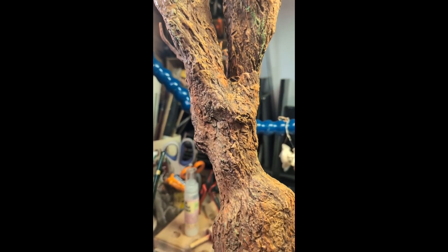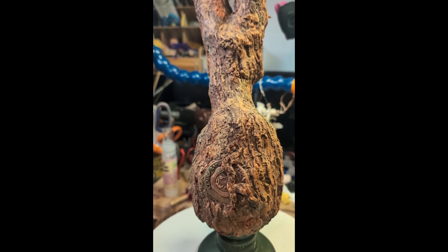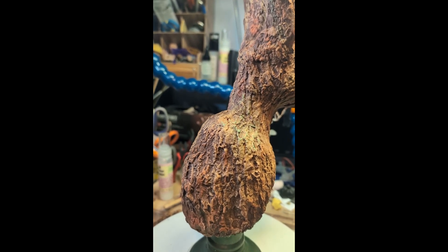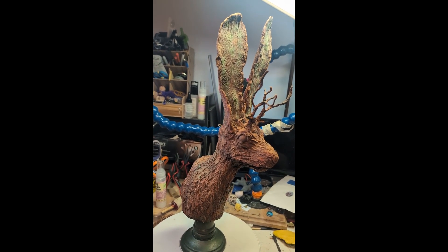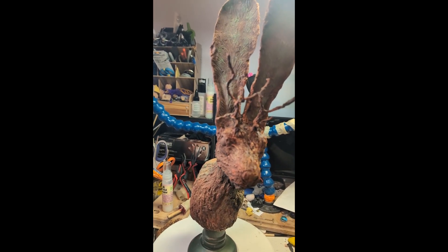He still has some mosses and mushrooms to get added to him, and his eyes also still need to get painted. Right now his eyes have a dull brown look, but they will get updated.